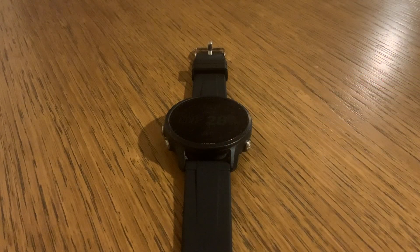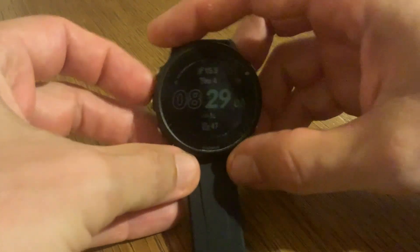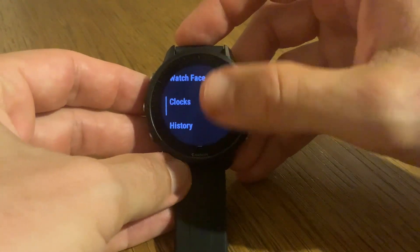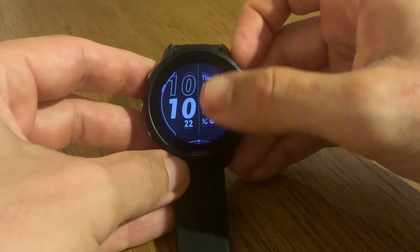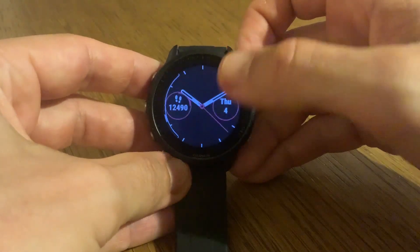To switch up or customize the watch face, you need to long press the middle button. As you can see, if I long press this, it will go into the menu. Now you want to choose 'Watch Face.' Here I have the different watch faces that I've installed and that are stored on my Garmin.